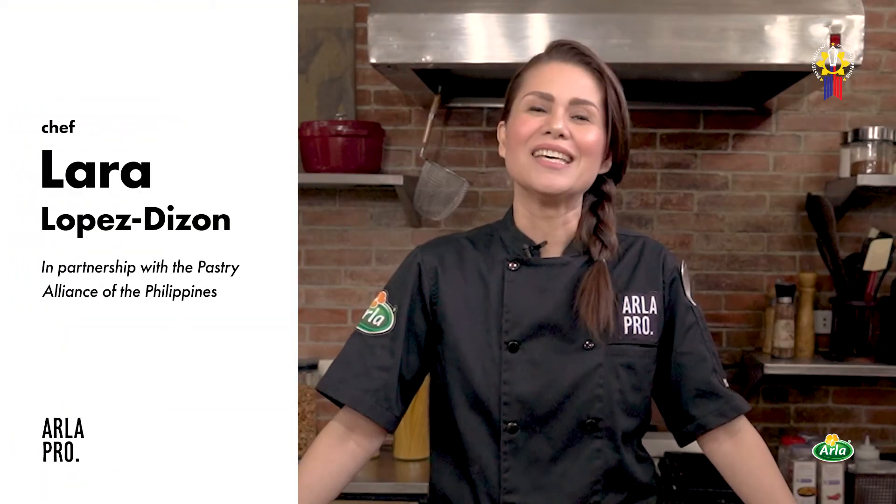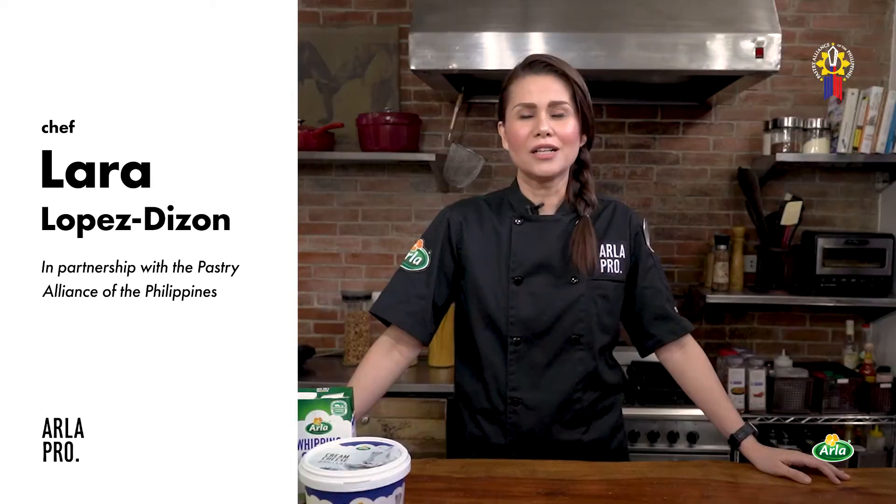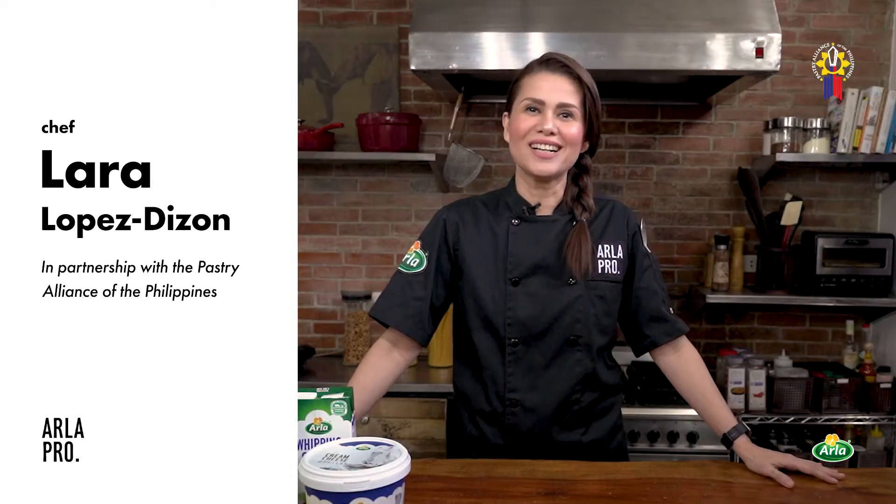Hi everyone! This is Chef Lara Lopez-Dizon from the Pastry Alliance of the Philippines. Welcome to the Arla Pro Digital Kitchen Series.